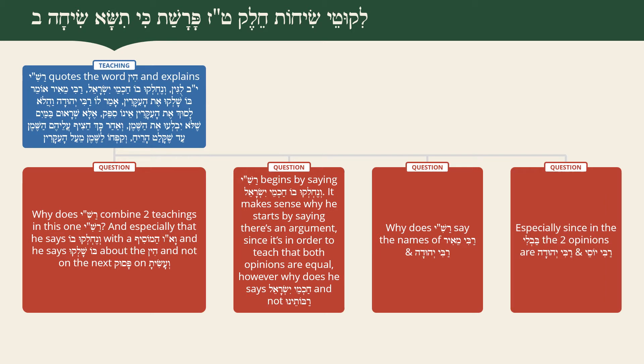The fourth question strengthens the third: in the Gemara Bavli, the first opinion Rashi attributes to Rabbi Meir is actually the opinion of Rabbi Yehuda, and what Rashi calls Rabbi Yehuda's opinion the Bavli says is Rabbi Yosi's. The way Rashi presents it - first opinion Rabbi Meir, second Rabbi Yehuda - follows the Yerushalmi. So Rashi is specifically choosing to use Rabbi Meir and Rabbi Yehuda's names, and we must understand why.